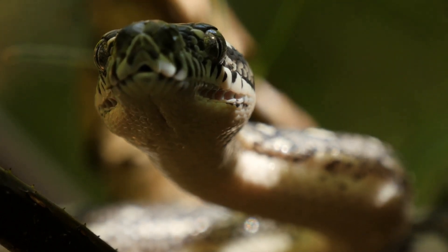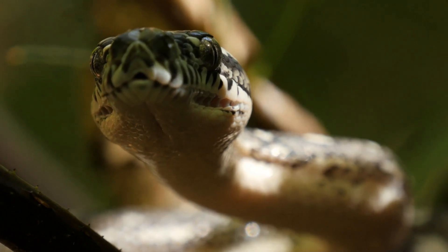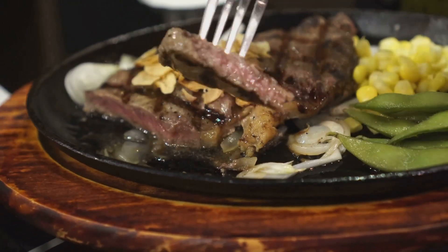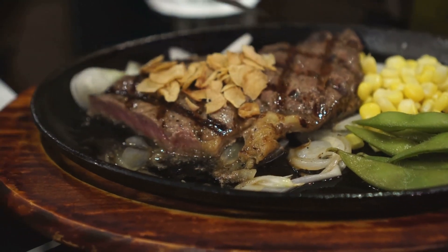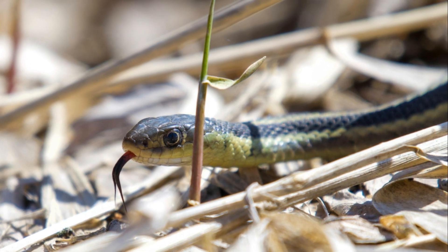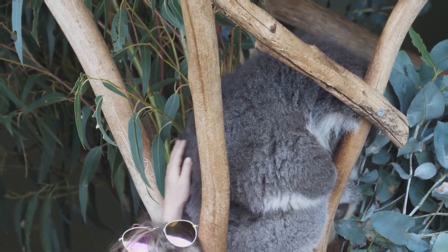First off, let's get one thing straight. There's no foolproof way to tell a venomous snake from a non-venomous one just by looking at them. It's like trying to distinguish between a vegan and a carnivore at a dinner party — you might have some clues, but you can't be 100% sure until someone takes a bite. Worldwide, we've got a mix of both venomous and non-venomous snakes, and they can be as tricky to identify as a koala in a eucalyptus tree.